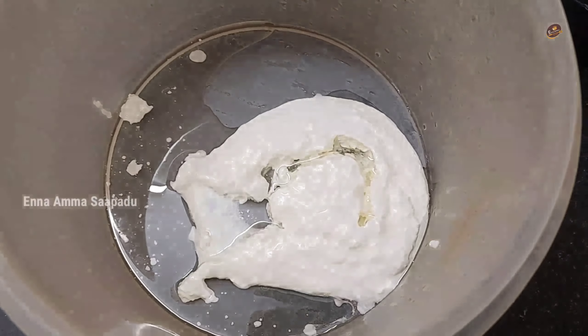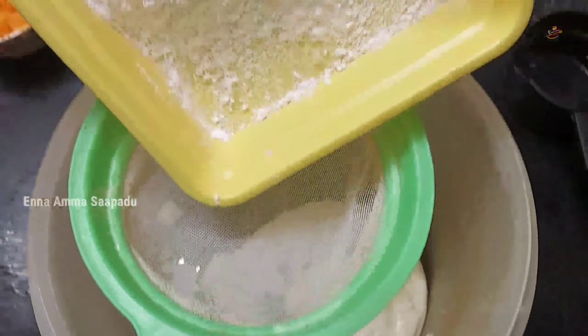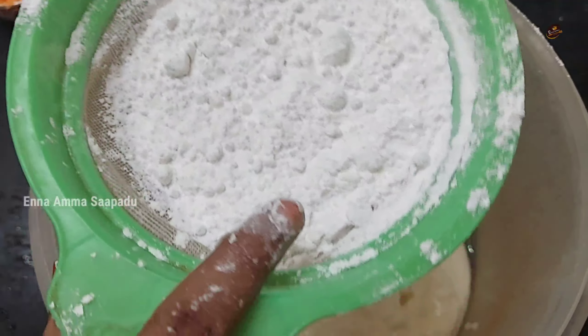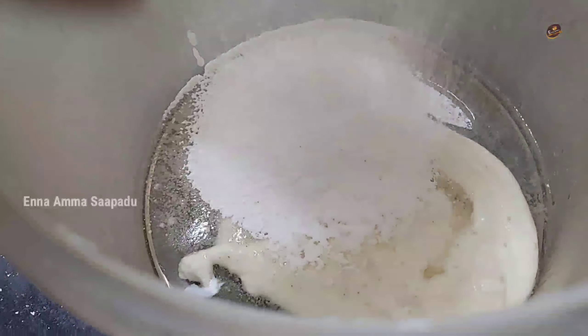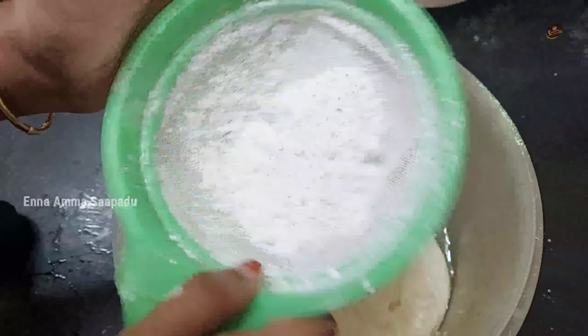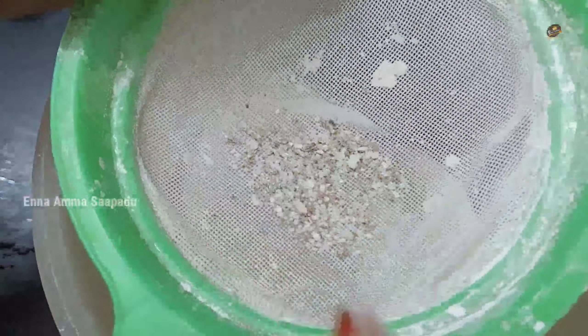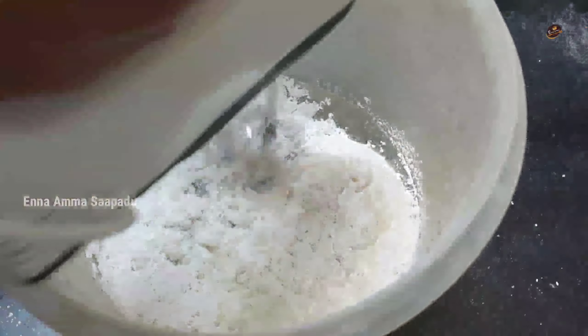Add baking powder and mix in the dry ingredients. Add a paste and mix. Add a little bit of salt and mix it all together a little bit.